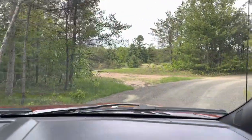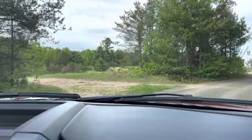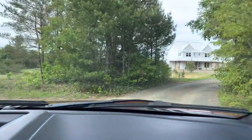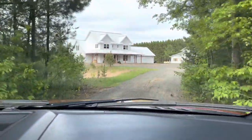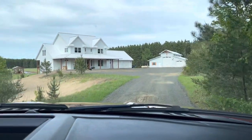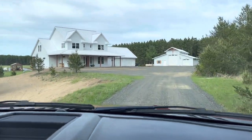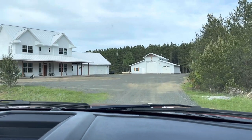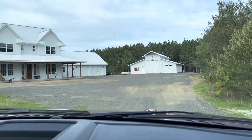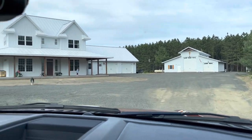Here we are pulling into their driveway. They've worked so hard to have this home that they've dreamed of their entire married lives. Here it is in its all-white glory. They've lived in that garage for one year. They have a farm — you can see the greenhouse in the back. We're very proud of them and they're making this house a home for their family of six.